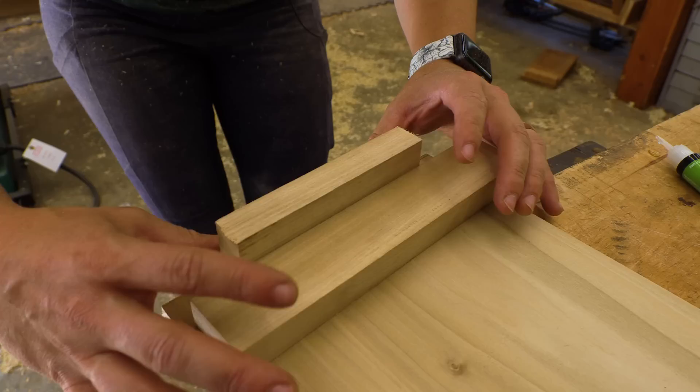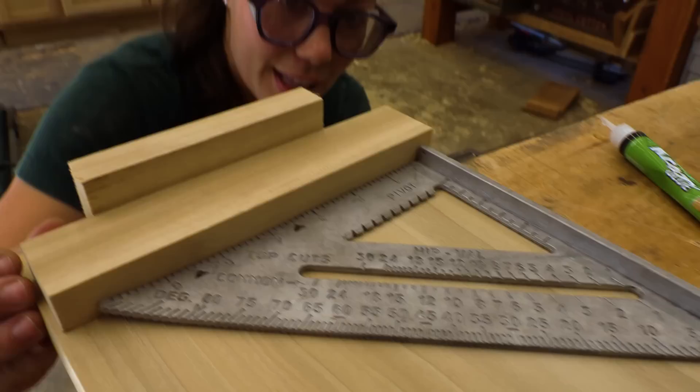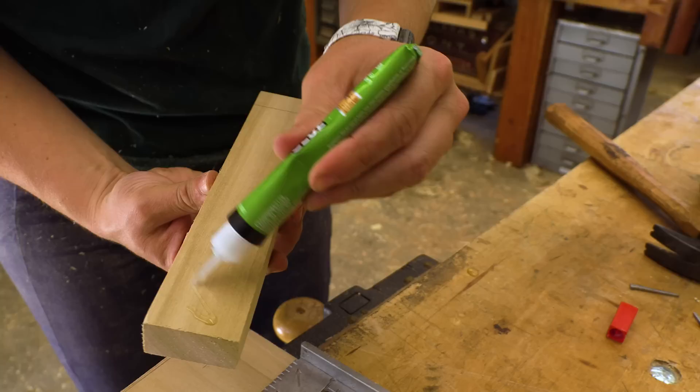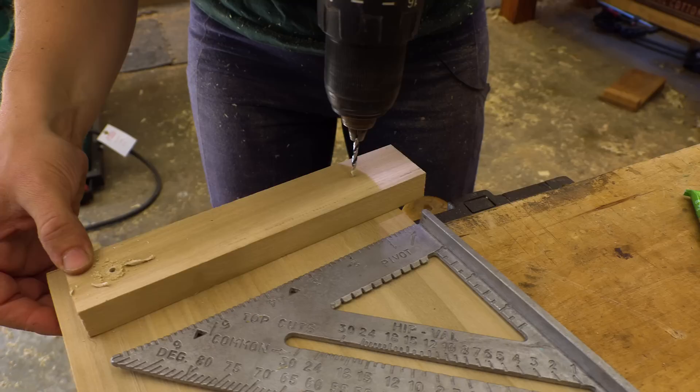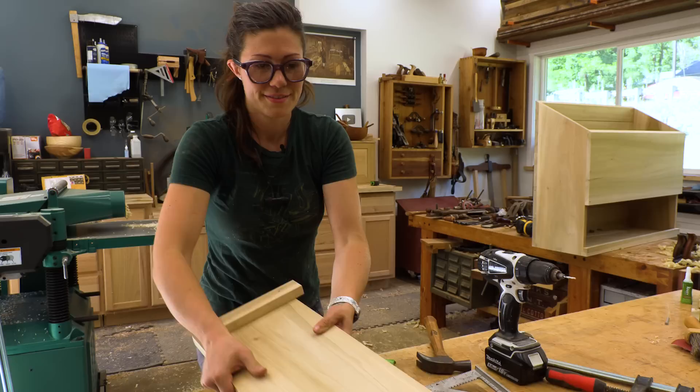I want to make sure that I accommodate for the width of the wall of the chest and that it's on there nice and square. I also want to make sure that I leave room for that line at the bottom. This is our perfect position — I'm going to mark it so we know where we're coming back to, then put a thin bit of glue on. Within a matter of seconds it's pretty secure. Let's go try it out.